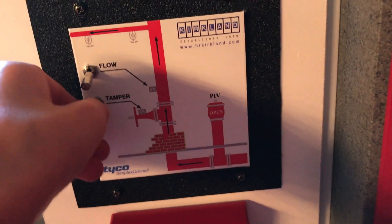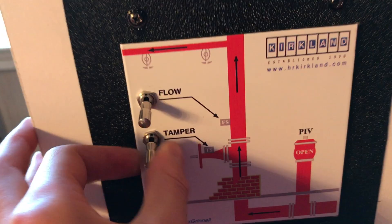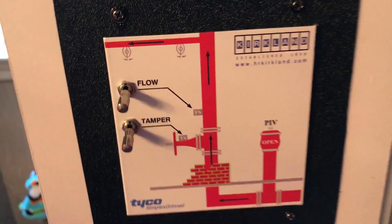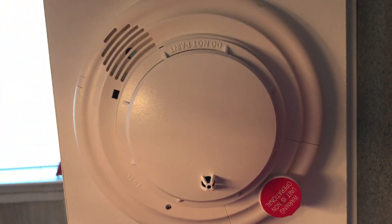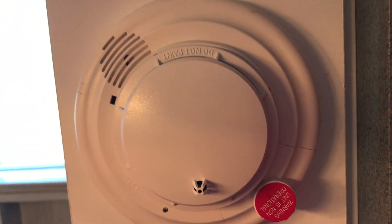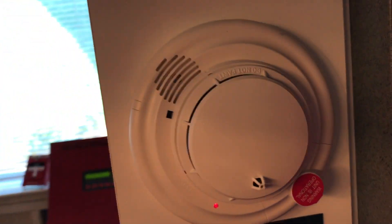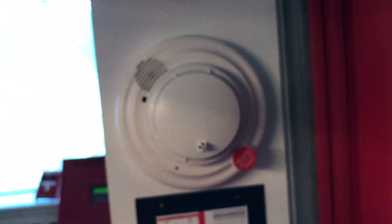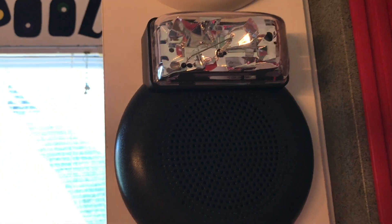Right here we have flow and tamper switches — these are just for demonstration. The tamper switch would be for water flow circuits, and this is flow, which I'll get into a little later. Right here we have a Simplex True Alarm smoke and heat detector. This is all an addressable system with the sounder base and a CO detector, which is pretty cool.